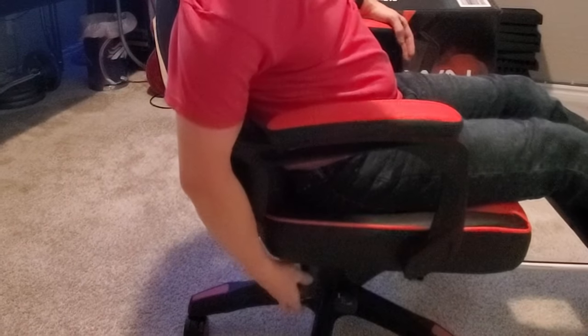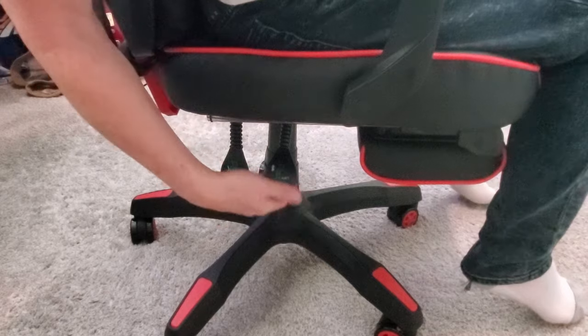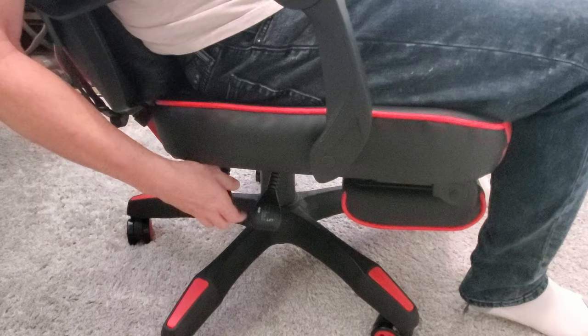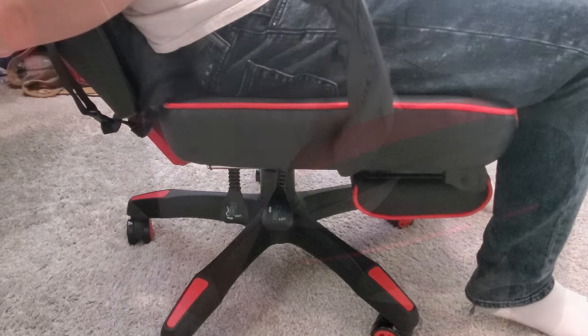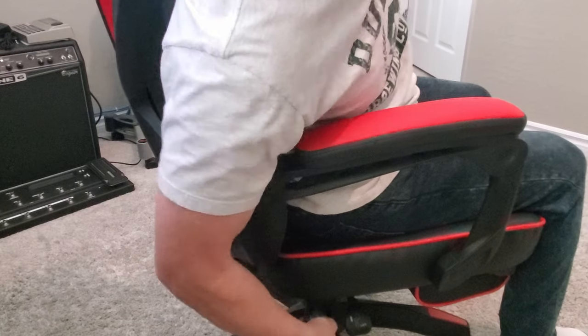Since we're talking about the footrest, let's go ahead and talk about the overall functionality of this gaming chair. You'll find two levers underneath the chair: the lever towards the front is the up and down lift, and the lever towards the back adjusts the recliner. Having the option to recline is not typical in most gaming chairs. What's nice is the armrests swivel as you recline, which adds to the comfort.